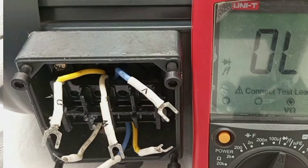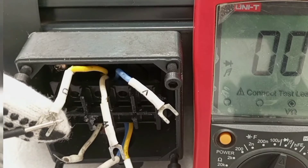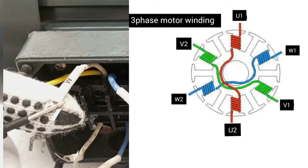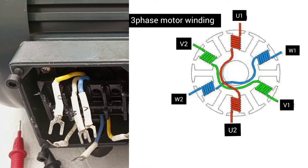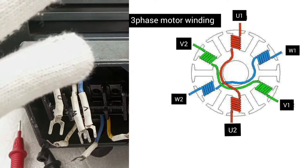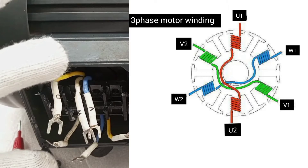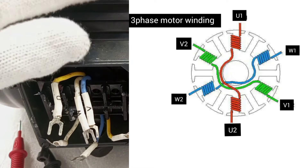As you can see in this video, in every three-phase motor, six wires are brought out to the terminal block for connection. These six wires help to connect the motor in either star or delta configurations and also to supply. Each two of these wires are connected to the start and the finish of a particular winding in the motor.